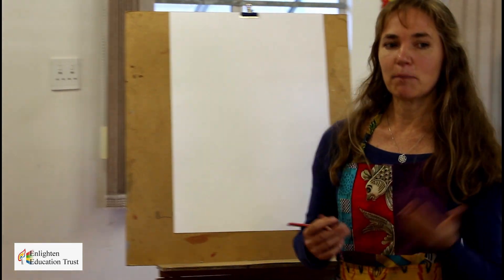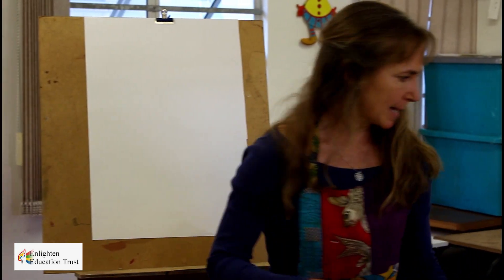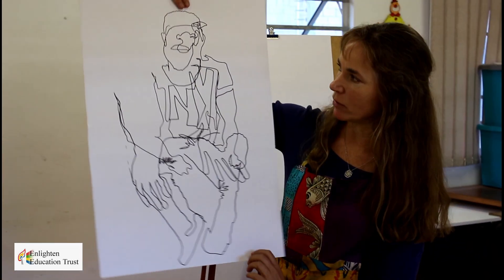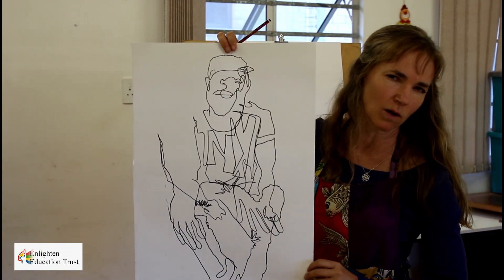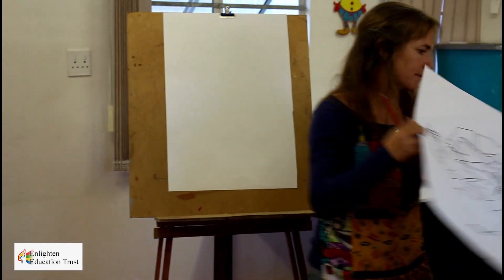I hope you all enjoyed that and weren't too terrified — the more you do it, the more relaxed you become. I ended up drawing a bit longer with the learners so you can see an idea of a bigger blind contour drawing. You can kind of get the idea that it's a figure, but you still can't quite see what you're looking at. So we're gathering these lines together and we're going to continue now with contour drawing.